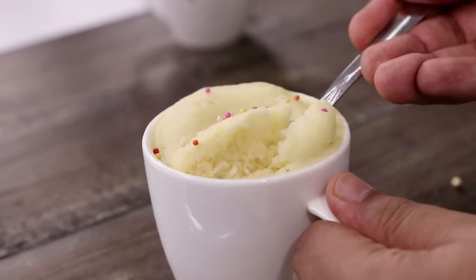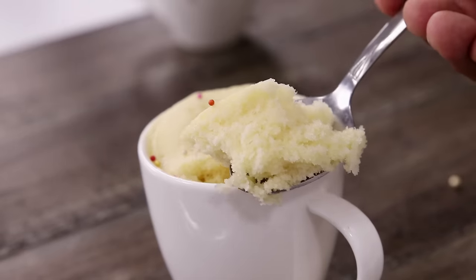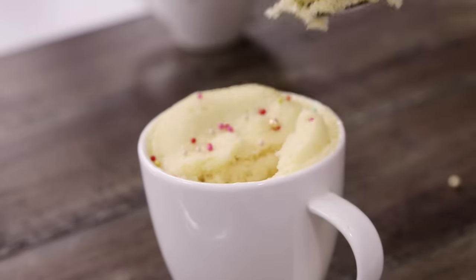Hey foodies, welcome to Cooking Shooking. In this video we are going to make mug cakes. These will just take 2 minutes of your time and the result will be all worth it. You can see how soft and fluffy our mug cakes are and the taste is absolutely rich and flavorful. I bet you are going to love it. So let's begin the video.